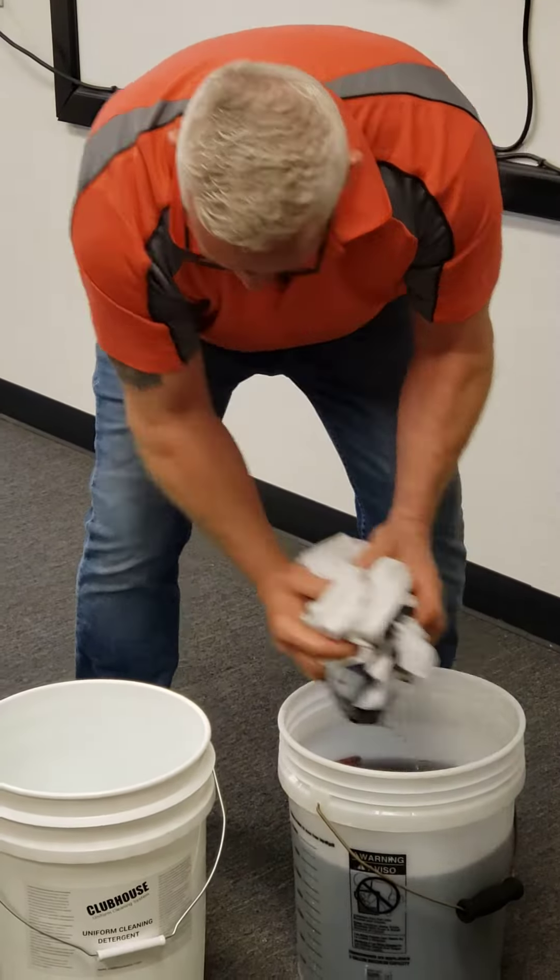You can see it's getting a little bit of the cast too — I'm just rinsing it out. And I'm going to wring it out.